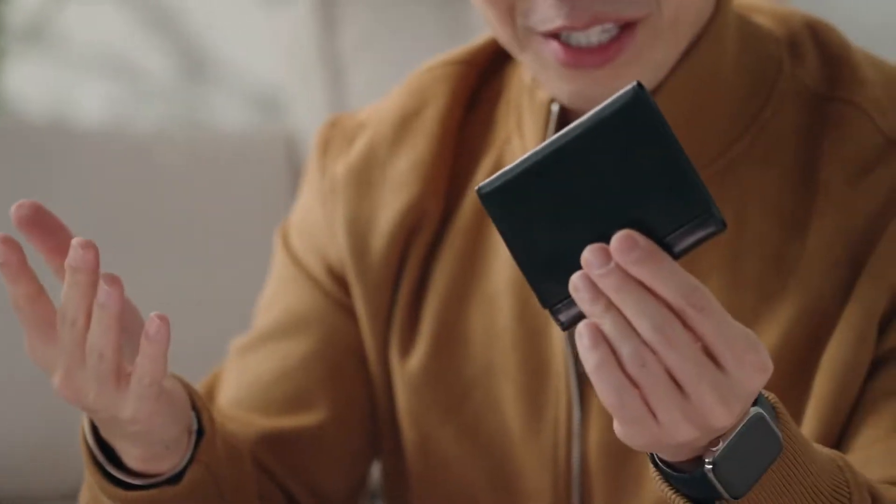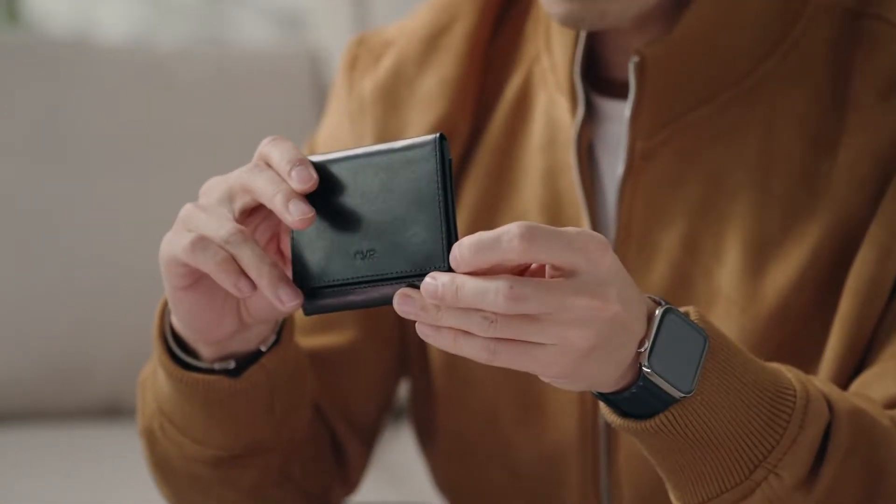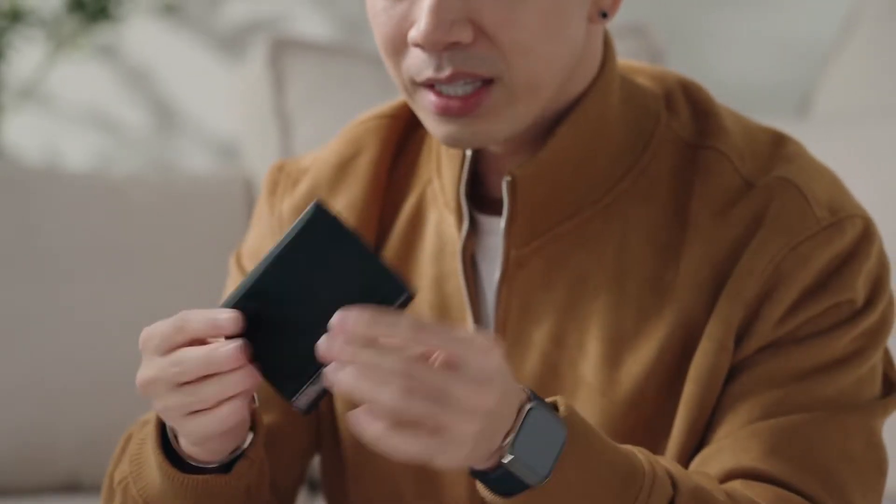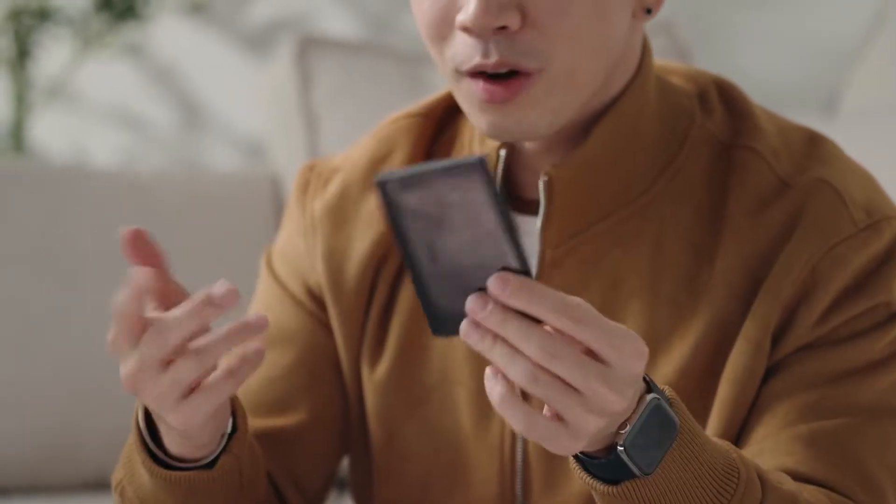Hey everyone, Patrick Kuhn here and this is the Modern Z Wallet Pro 2.0. You might have already seen the previous version, but this is the best version we have ever created. You can see it's sleek, it's thin, it's minimal and it's high quality — this is something you can carry with you all the time.